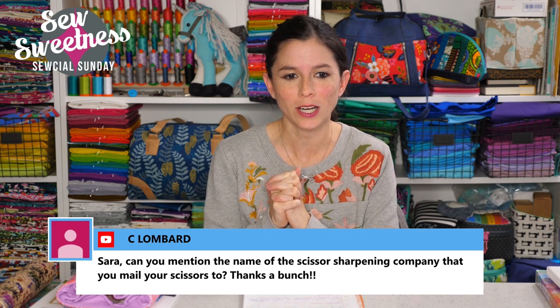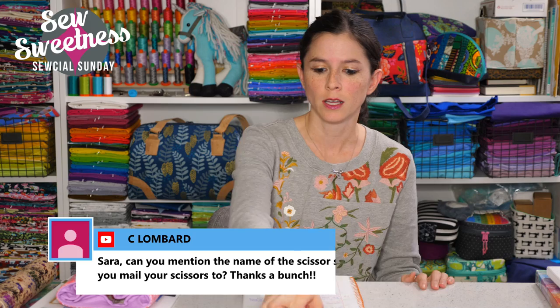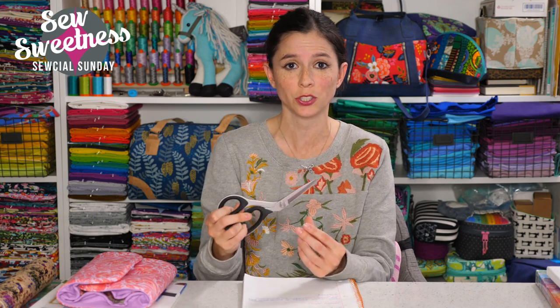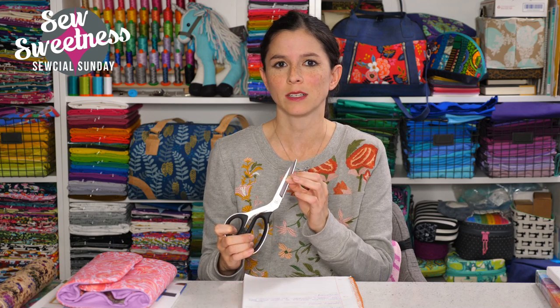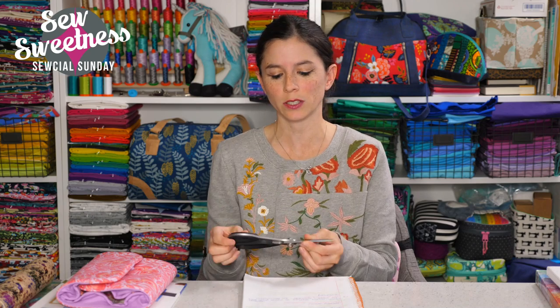Someone asked about the scissors sharpening company I mail my scissors to — the website is simplysharper.com. You mail your scissors to the company and they send them back sharpened. You can also send knives and other items. They have locations in Wisconsin and Texas. The turnaround time was pretty quick and the scissors were very sharp when they came back.